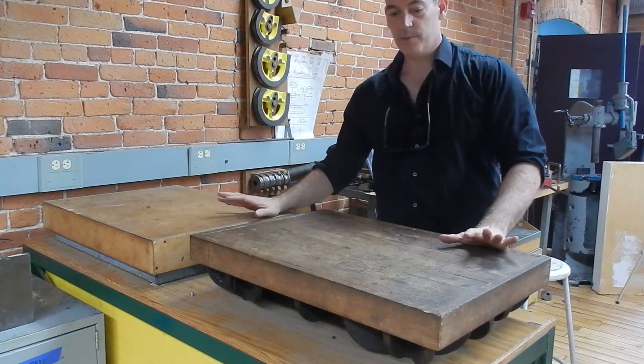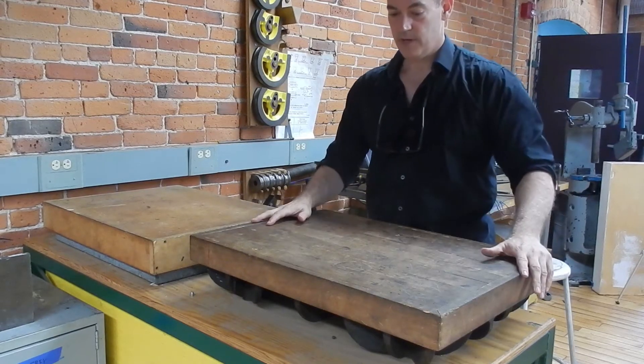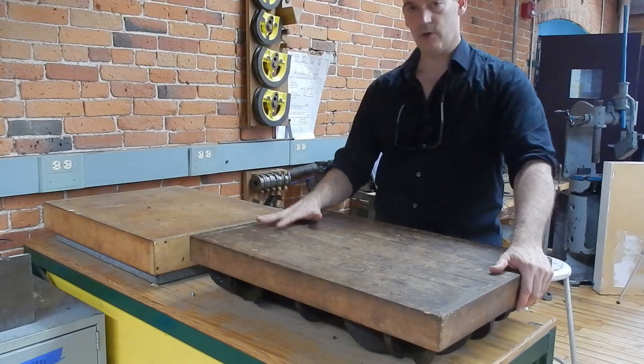Underneath these wooden covers are the most precious surfaces in the metal shop. That's why they're covered. This is not a table for eating lunch on or storing stuff on. This is a protective cover, so these should always be clear of stuff.